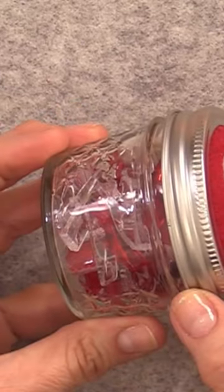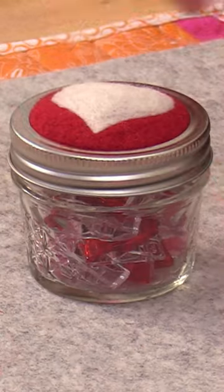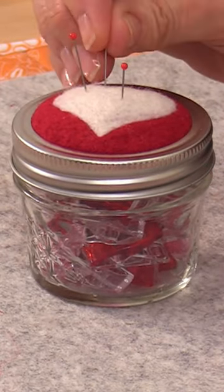This is another project. It's just a cute little jar that I filled with wonder clips. It could also be a pin cushion and a pin jar.